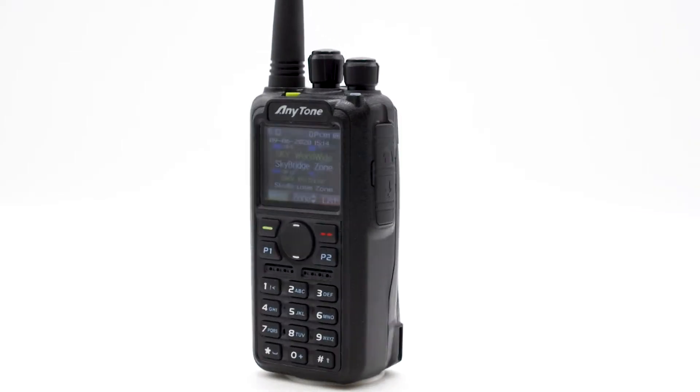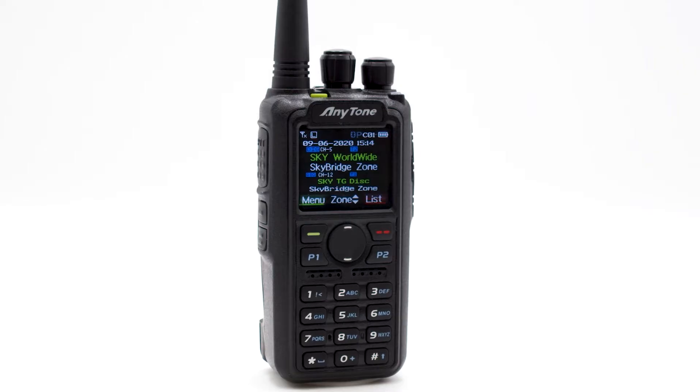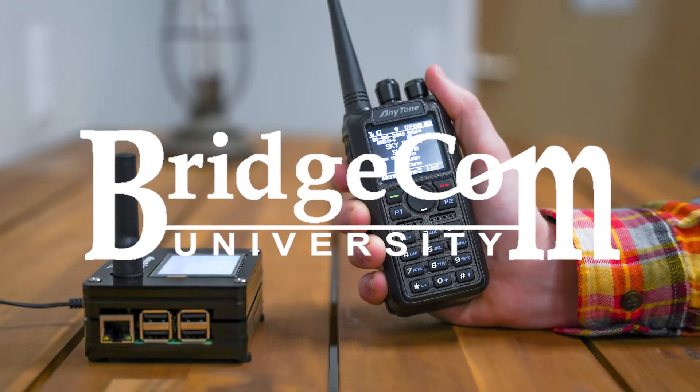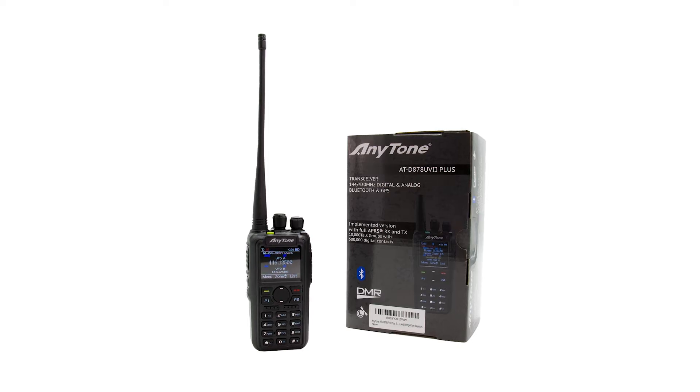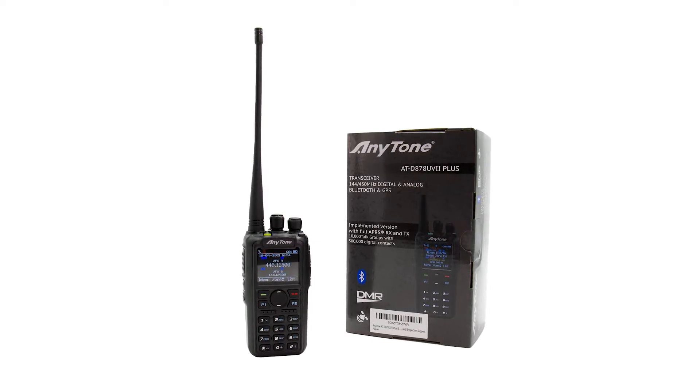We'd like to introduce you to the AnyTone 878UV2 Plus Dual Band DMR Handheld, along with our beginner to expert training course, BridgeCom University. This radio, along with access to BridgeCom University, will allow you to quickly and easily get on the air and make contacts using DMR.